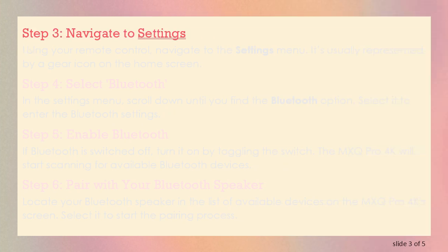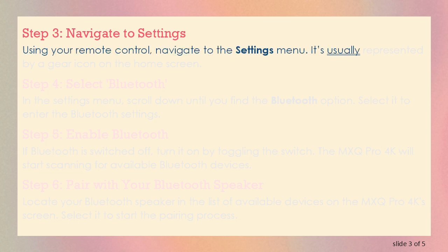Step 3: Navigate to Settings. Using your remote control, navigate to the Settings menu. It's usually represented by a gear icon on the home screen.